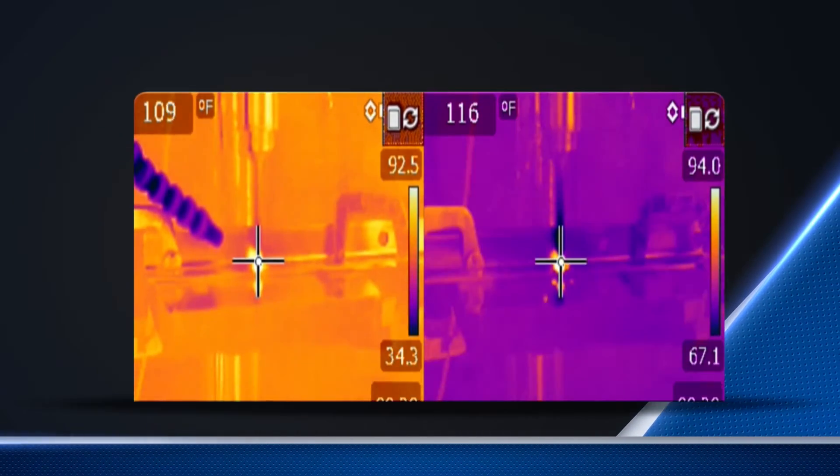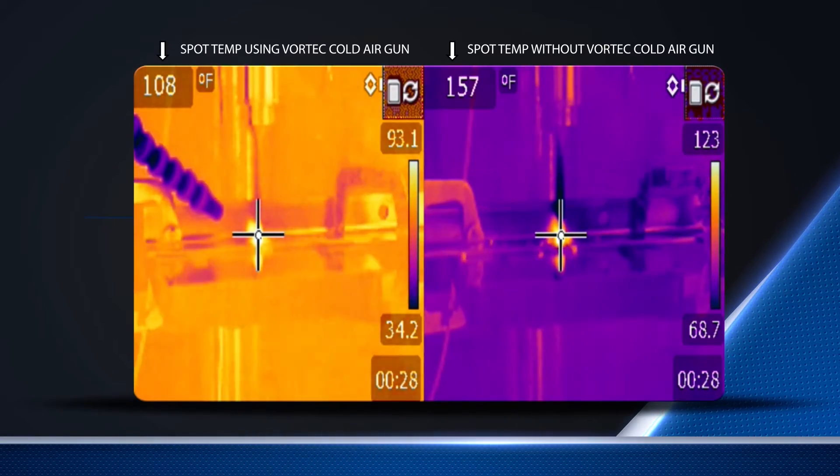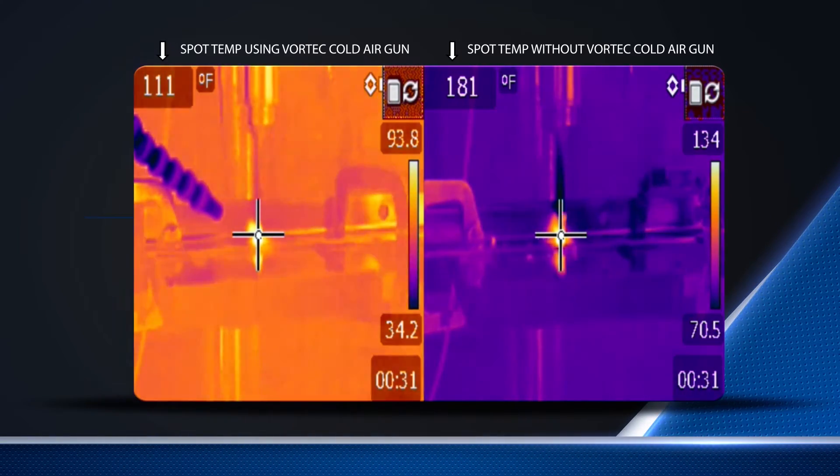How do Vortec cold air guns provide these results? On the left you can see a drilling process using a cold air gun, and on the right the same process without the cold air gun.